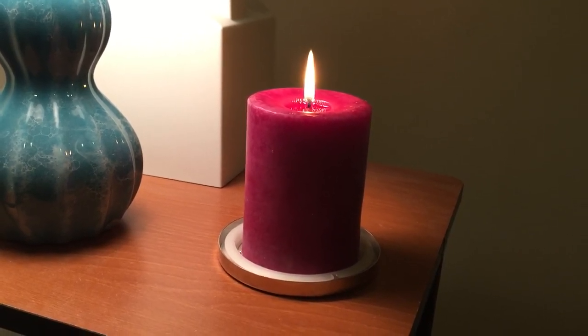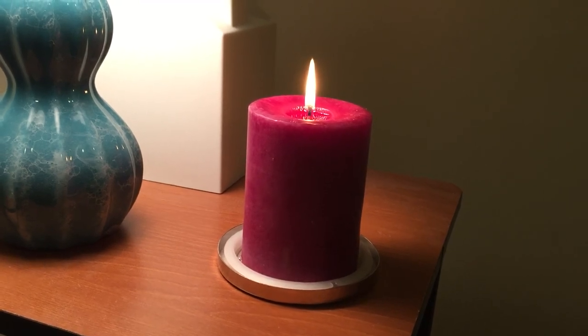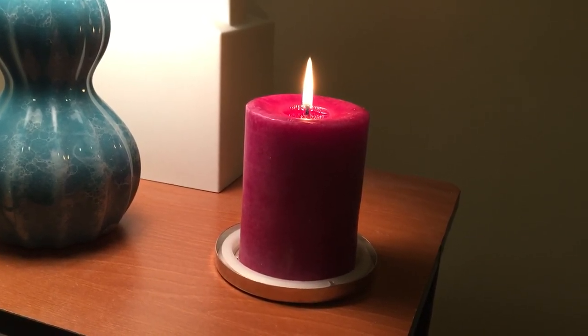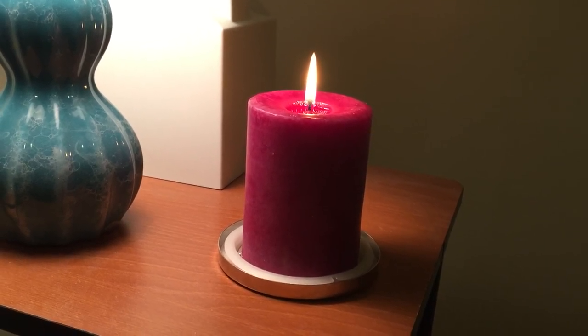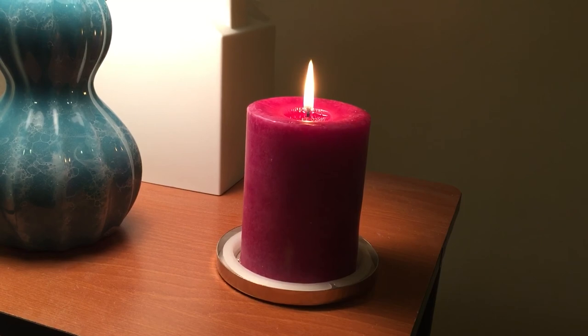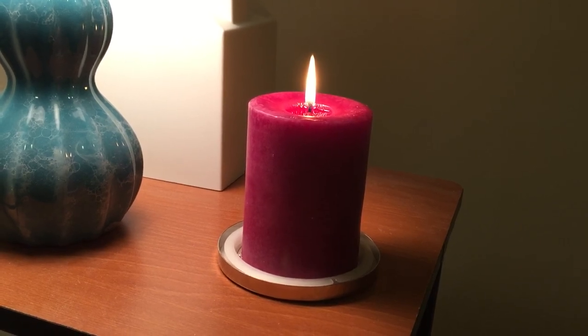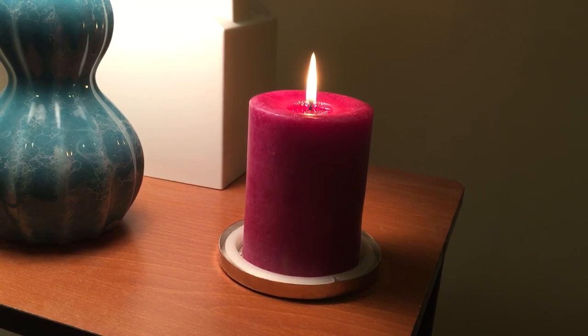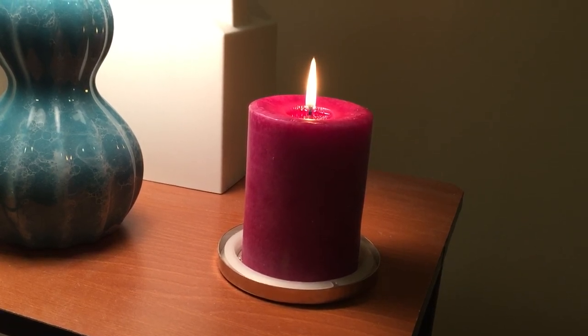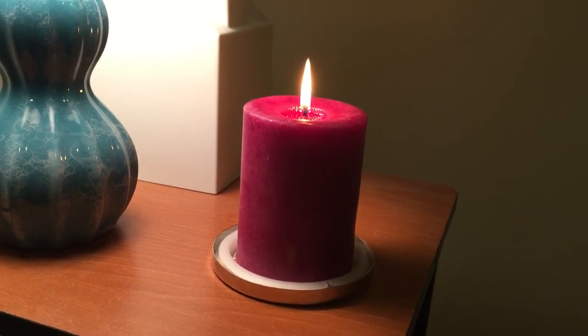So once again, Pier 1 Imports Blackberry Sangria — I highly recommend this scent. Thank you so much for watching this video. Please hit that like button and the subscribe button, and I hope you have a great day or great evening wherever you are. Thank you so much.